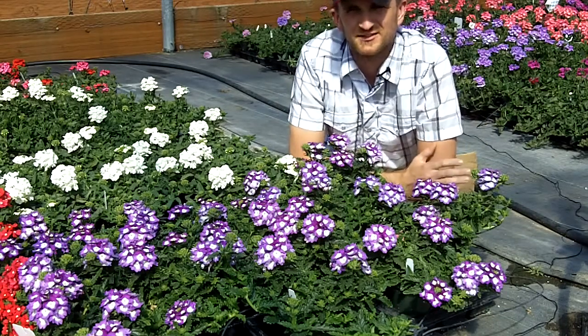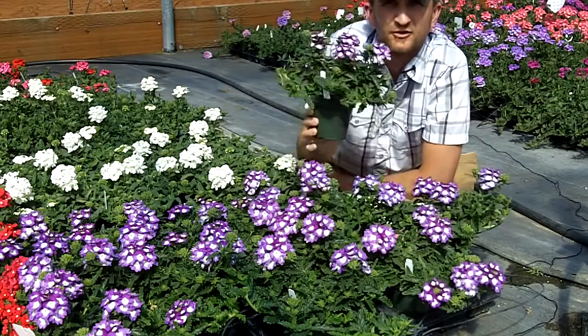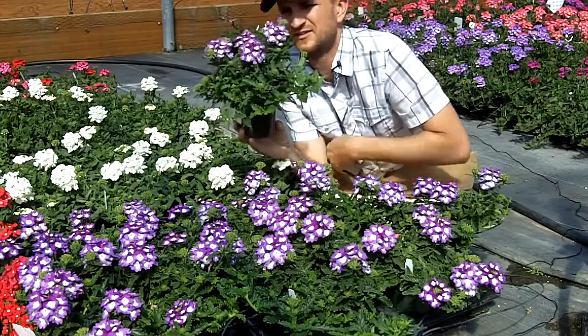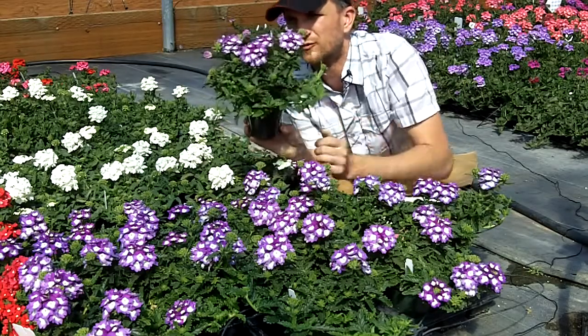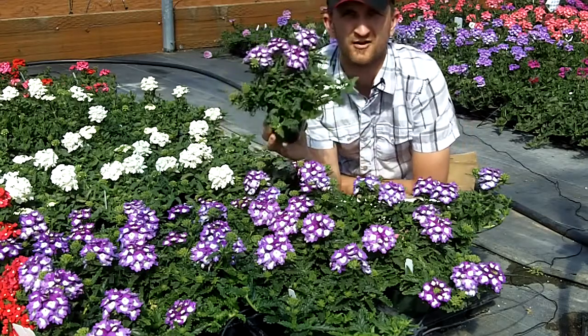Hey, it's Chris. I got to get my six-foot-two frame pretty low to the ground to admire the glorious splendor of the new Aztec Violet Wink. Check this pot out — beautiful branching, nice contrast in the eye, a gorgeous pot all around.